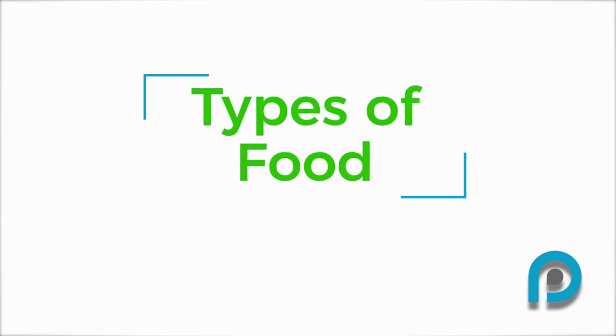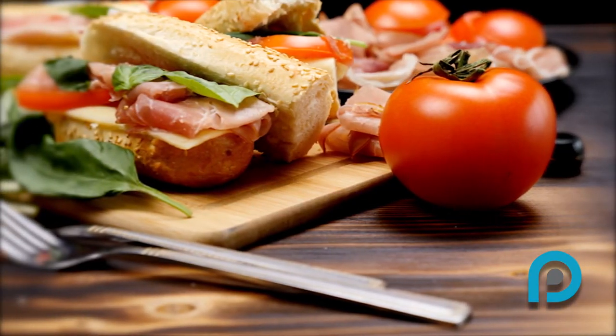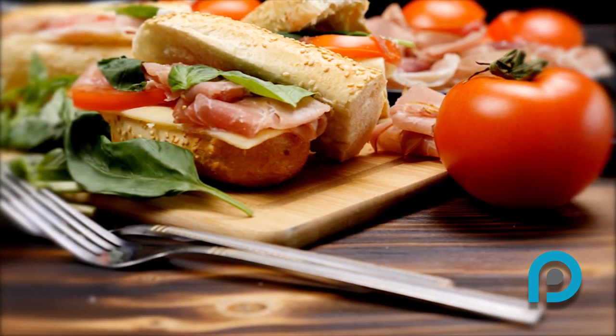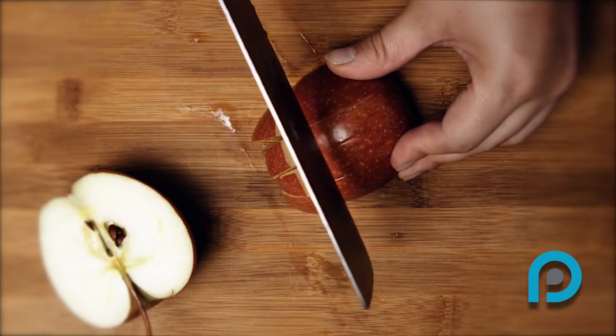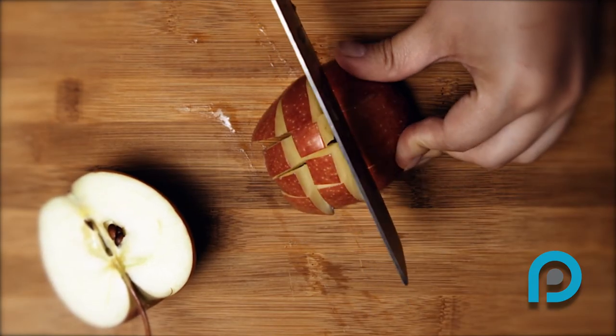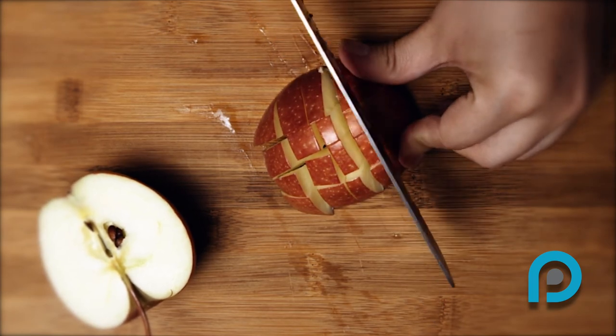Types of food. There are lots of foods you can eat with braces, although some may take a few alterations. Foods such as fruits, vegetables, sandwiches, and pizza are easier to eat if you cut them into small pieces instead of taking a bite out of a whole.